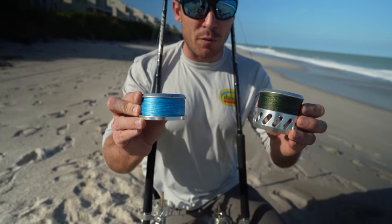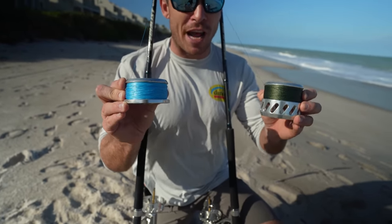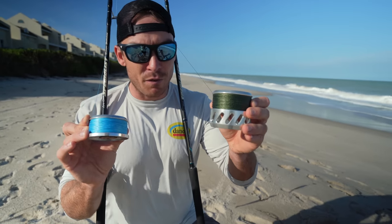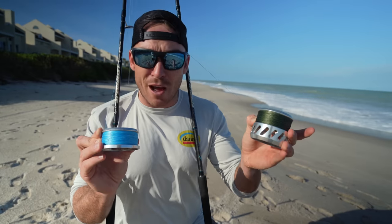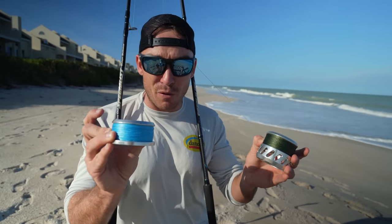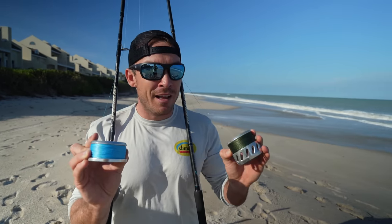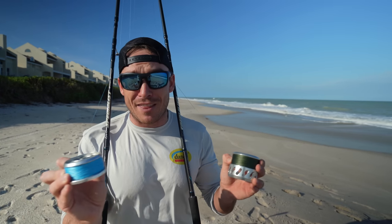You'll notice the spool design is significantly different too — there's a lot more spool on the new one based on how they decided to design the rotor. These reels hold pretty much the exact same amount of line: VS250 versus VSX2 250. I just spooled mine on a machine and fit right around 580 yards of 40-pound braid. This one has 50-pound — I fit right around 500 yards of 50-pound braid on it. So for their weight, they hold so much line. Literally no reel at that weight holds as much line that I'm aware of.